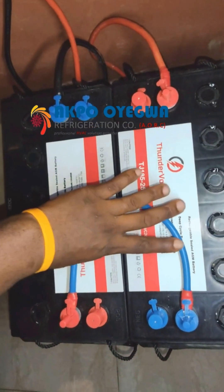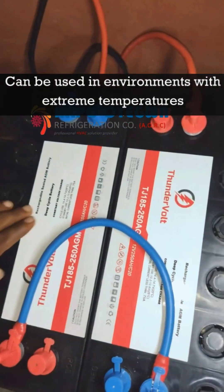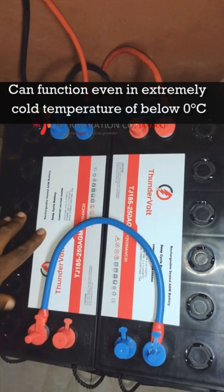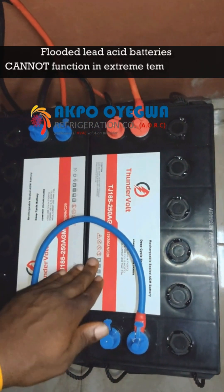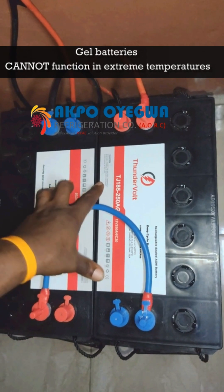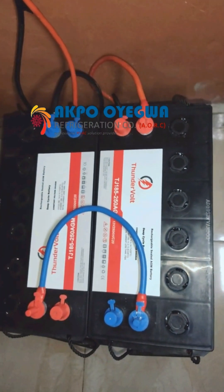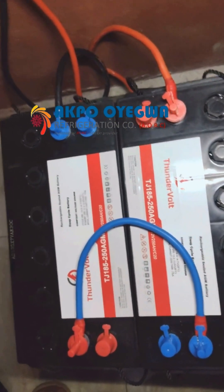If you want to power air conditioners, this particular setup uses two 12-volt batteries connected in series via a jumper cable, giving 24 volts, which is what this system requires. With this AGM battery you can use it in extreme temperatures — below zero degrees and as high as over 80 degrees Celsius. It is rugged and very solid compared to flooded lead acid, gel, and even lithium batteries, which cannot run in extreme temperatures. This battery is designed to handle any weather condition.